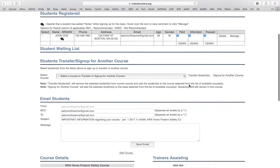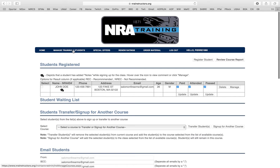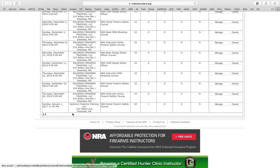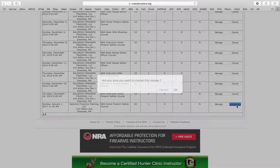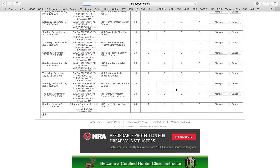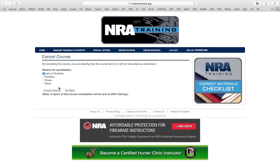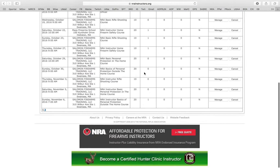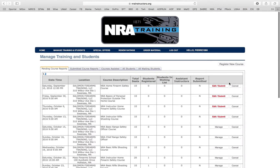Obviously this is a fake class — I can't teach in 2017 unless I've discovered time-traveling powers, which I haven't. But if I could, I'd go to the future and get some cool, non-restricted qualified firearms and do crazy things. Anyway, I've deleted that class and we're all set.